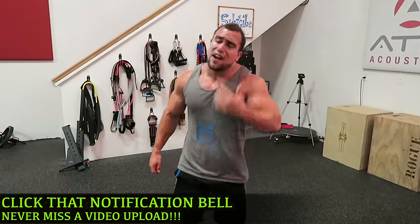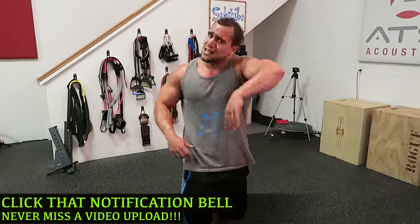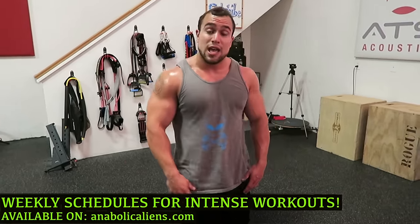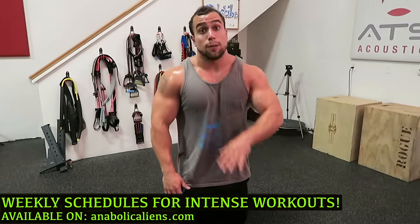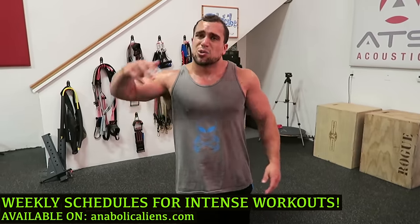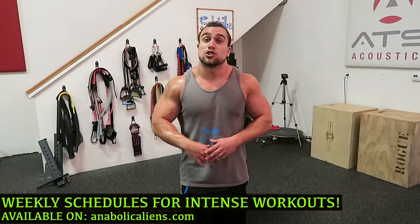You're going to smoke your chest — five minutes using only a kettlebell. Make sure to smash that thumbs up button and click the notification bell so you never miss a new video upload. I'm uploading multiple videos every single week. Also, if you're looking to maximize the results of these intense workouts, I have full weekly schedules available on my website, where they're structured throughout the week to get you that optimal result and make sure you're hitting every muscle group properly. I will see you guys in the next video — thanks for watching, peace!